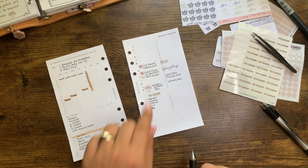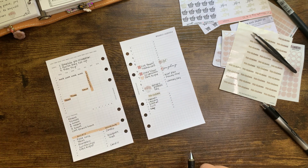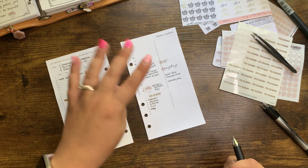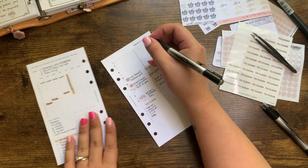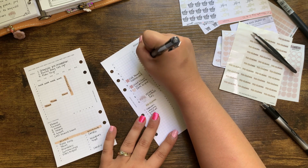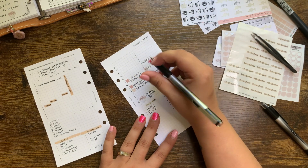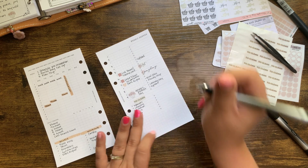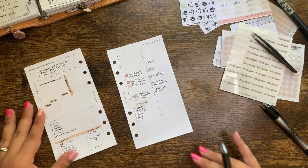I do want to note uploads. I try to upload on Sundays and Wednesdays, so I need to start incorporating that. For Wednesdays I'm just going to write 'upload,' and Sunday as well. That way it's in my face all week where I can see it, since I reference my weekly every single day.